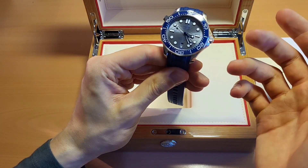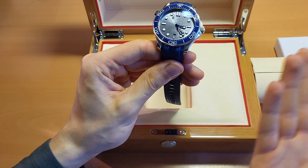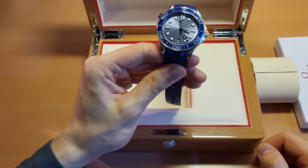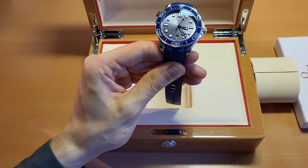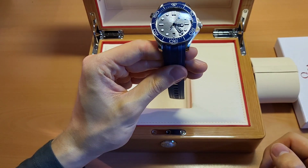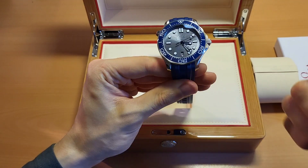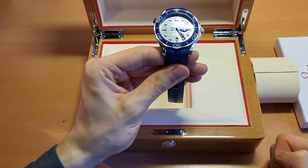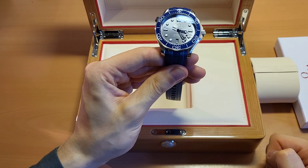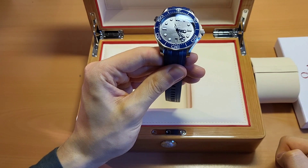It does have a unidirectional bezel — I'm not going to turn that now, but just believe me, it does have that. Really cool watch, really cool unboxing, I really hope you enjoyed it. Everything else you might want to know, write it in the comments below — I'd be more than happy to answer. You can also rate the video with a thumbs up or thumbs down. I would really appreciate it if you could subscribe to the channel so you don't miss any future videos. Thank you very, very much for watching. I hope you enjoyed. Have a fantastic week, and until next time.